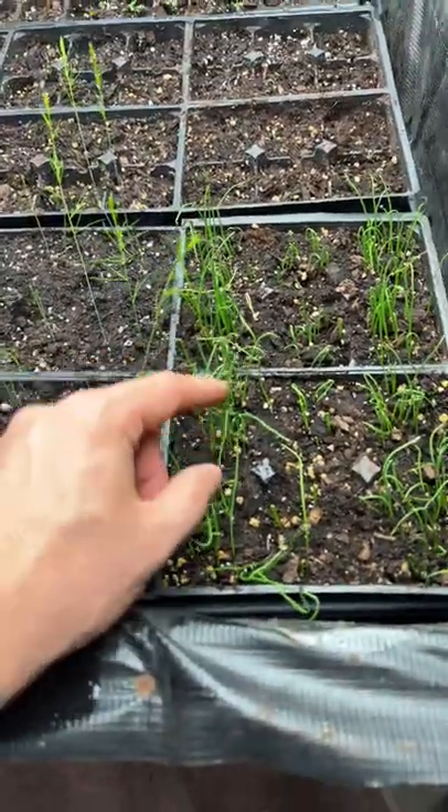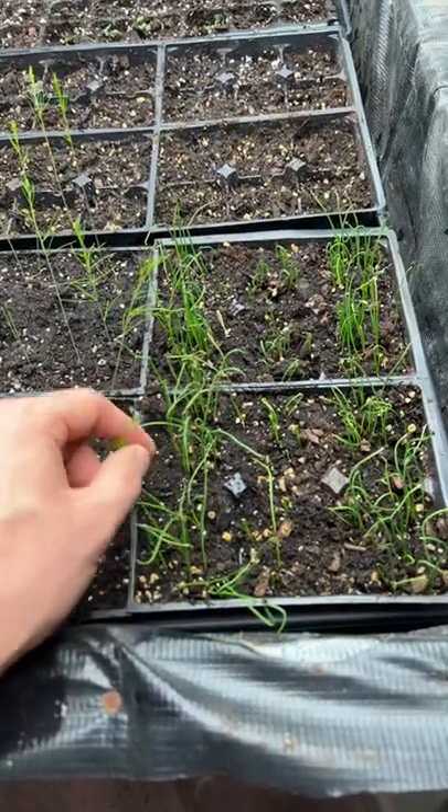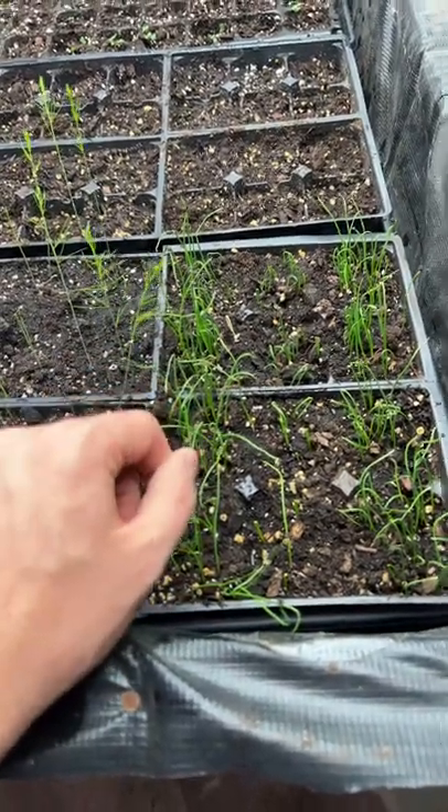We sow about 15 to 20 onion seeds per cell. As they grow up, they'll pretty much grow up next to each other, like little blades of grass.